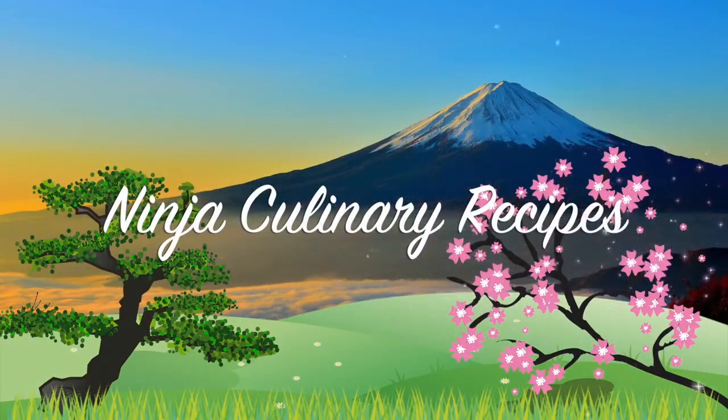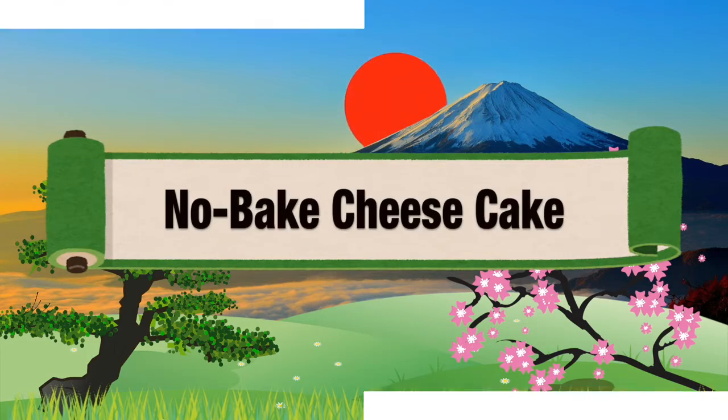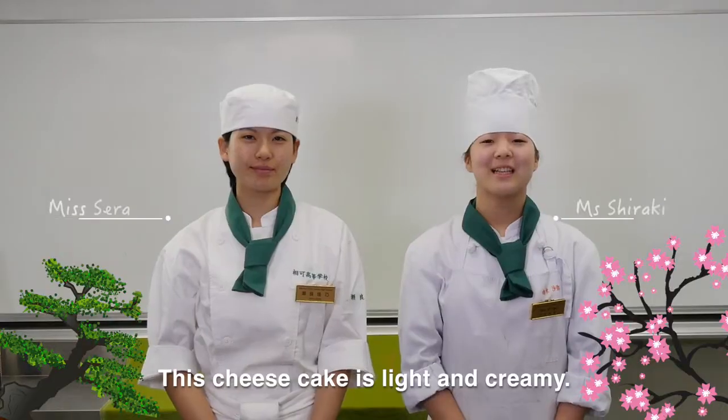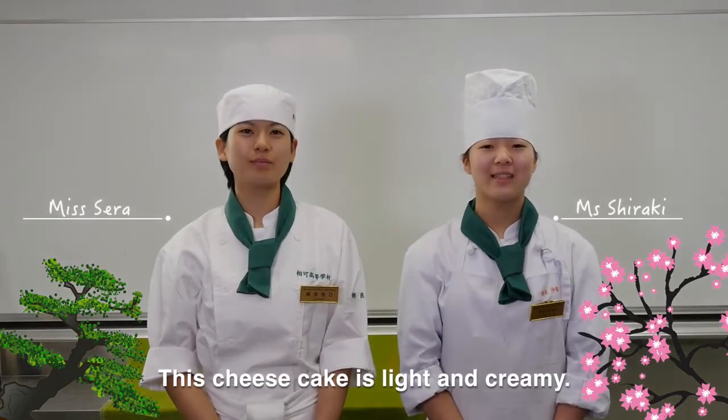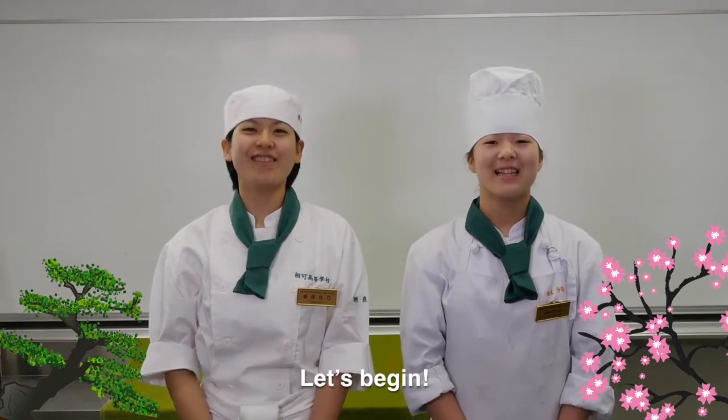Ninja Kainami Recipes. Today's Menu. It's ready! This cheesecake is light and creamy. Please enjoy with our signature orange sauce. Let's begin!